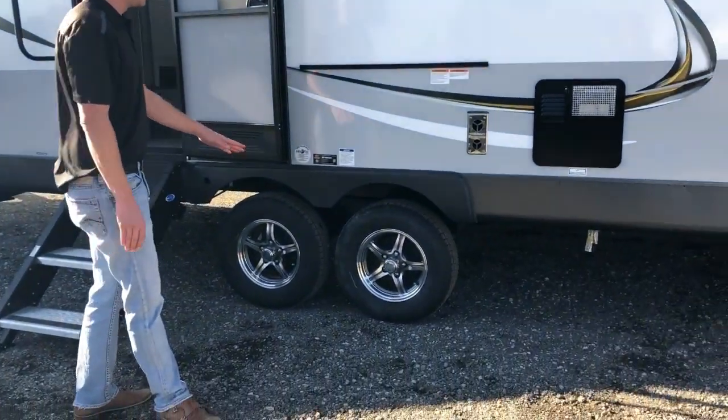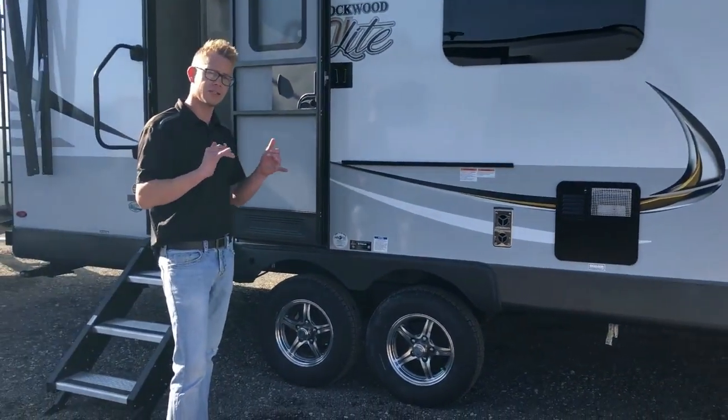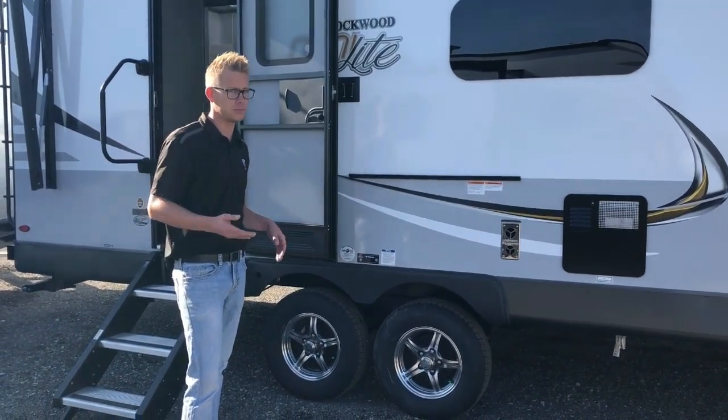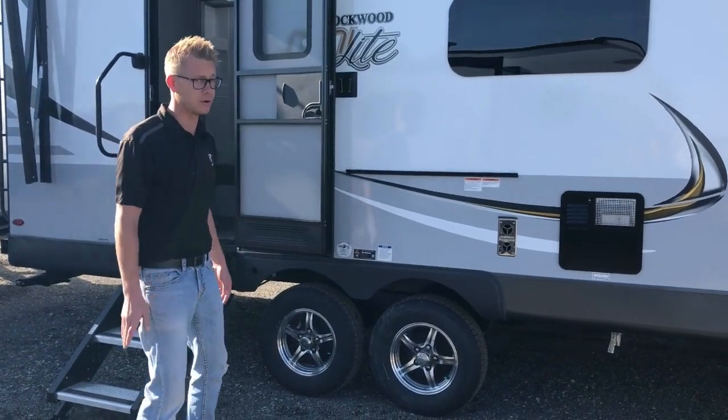A barbecue grill comes with these Rockwoods and clips on right underneath that big power awning. Down below you'll see the dual torsion axle system, which provides independent suspension for a smoother, safer tow and also helps with sway control — always nice depending on wind and road conditions.